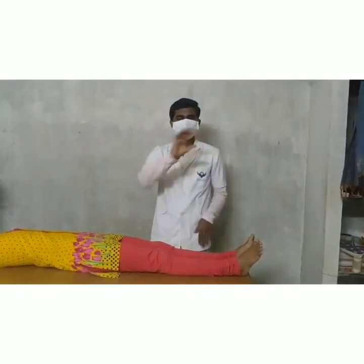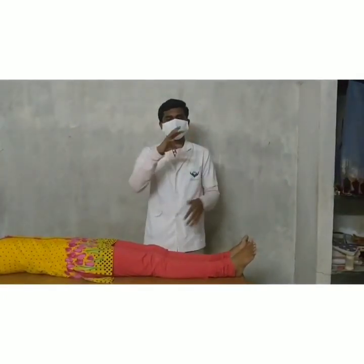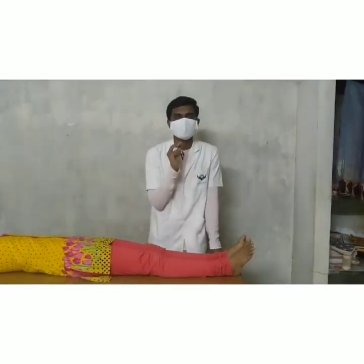The aim of the test is to find the neurological structures involved in the lower leg, as well as the unilateral dysfunction of the sacroiliac joints.